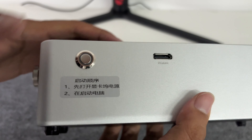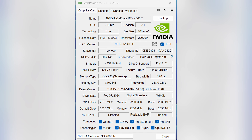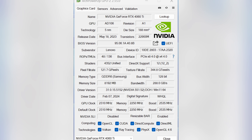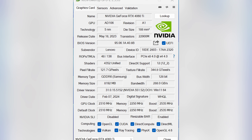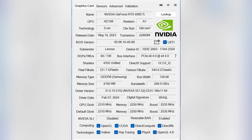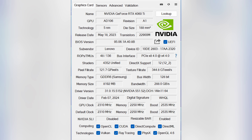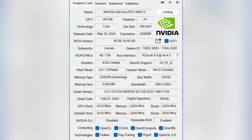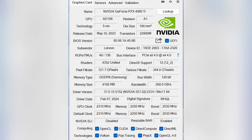Do not hot swap — turn on the graphics dock first, then turn on the computer. Using GPU-Z to view various information about the graphics card: the card is an NVIDIA RTX 4060 Ti with 48 ROPs, 136 TMUs, 4352 shaders, a default clock of 2310 MHz, a boost clock of 2535 MHz, memory type GDDR6, memory size 8GB, and a bus width of 128-bit.